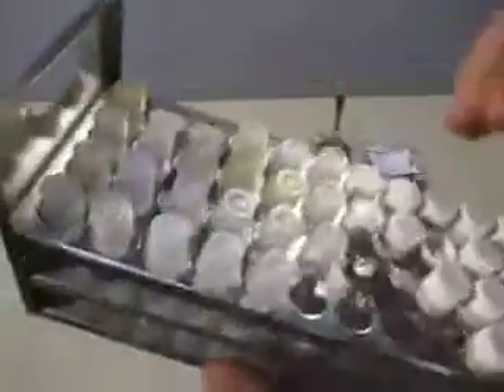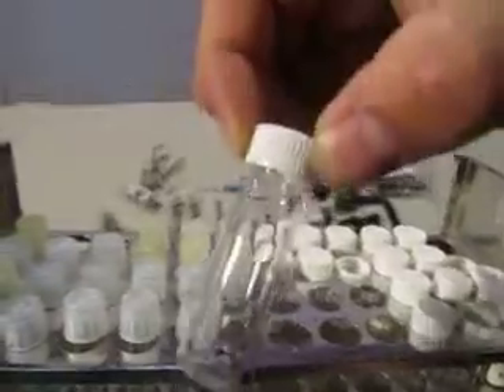Here's the vial tray. You've got the vials and the little glass jars — specimen jars or whatever they're called. It's stainless steel and needs to be cleaned.